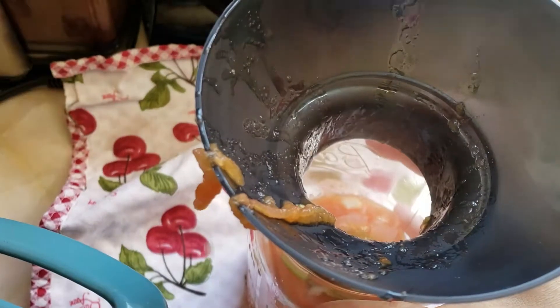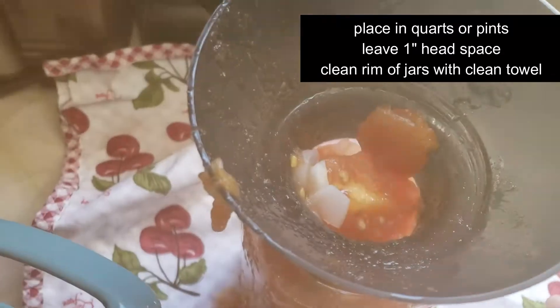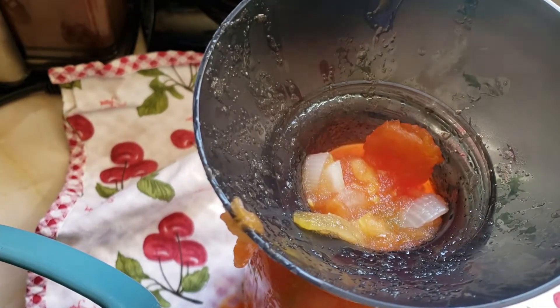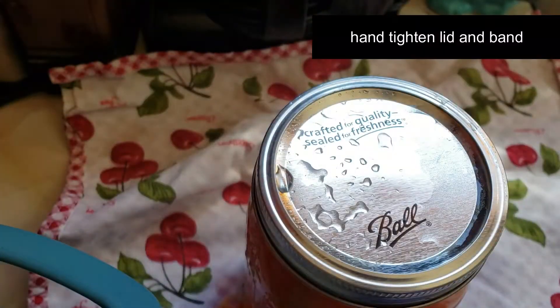When processing everything in the pressure canner, you're going to want to have sterilized jars, bands, and lids. You'll want to wipe off the tops of the jars to ensure that they will seal properly, and then hand tighten those jars.